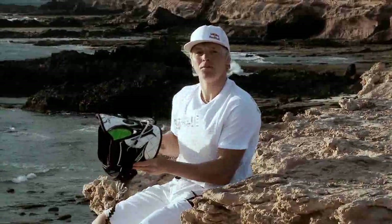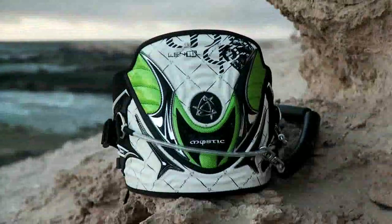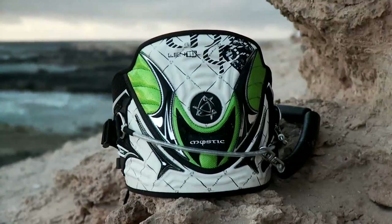Here I've got the new Land 10 Warrior II Mystic harness for 2010. It's insane, I love it. I've got green in all my signature products from Slingshot and from Mystic.